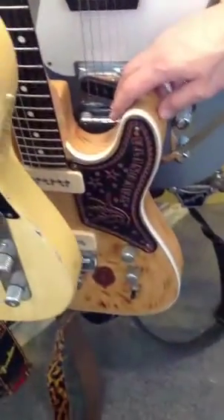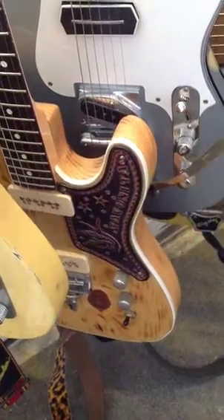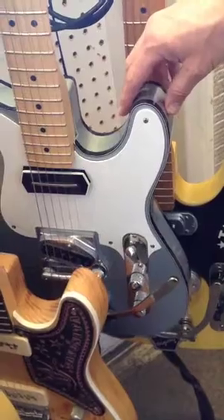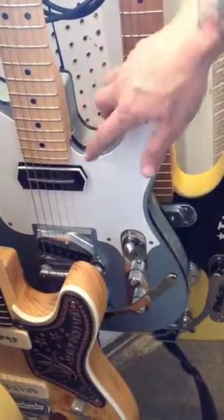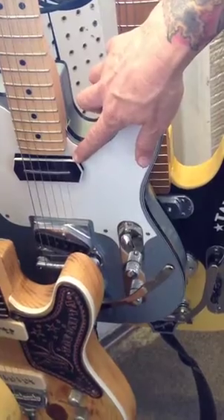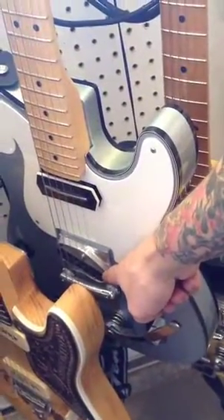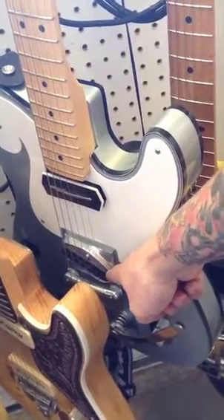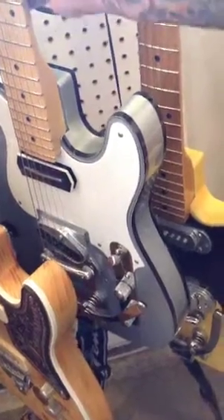Then this guitar is another Rudders — it's a Sugar Pine, it has got TV Jones T-Armonds in it. And then this is another Rudders 62 style body but has a TK Smith CC-esque neck pickup with a Peter Florence 50s Broadcaster bridge pickup.